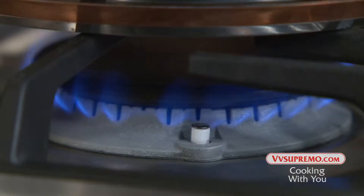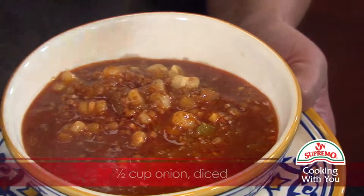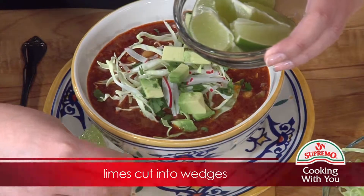Turn off the heat. The soup is now ready to serve. To finish off the soup, top with onion, cabbage, cilantro, radishes, avocado, and lime wedges.